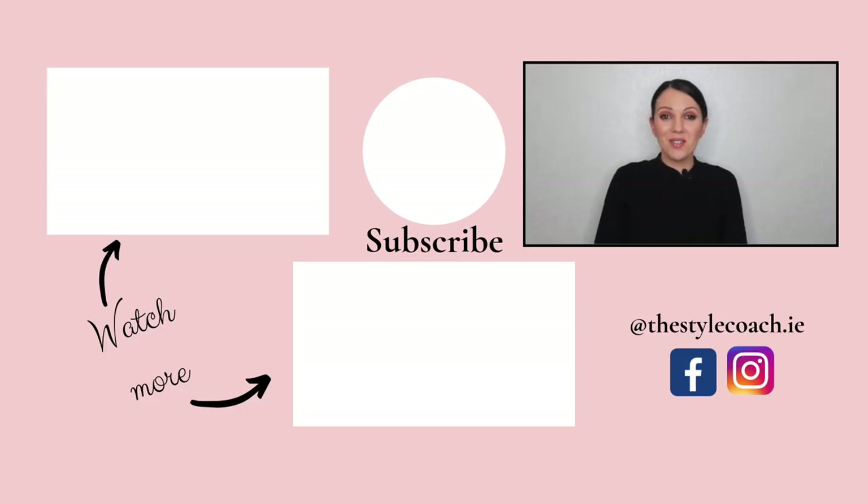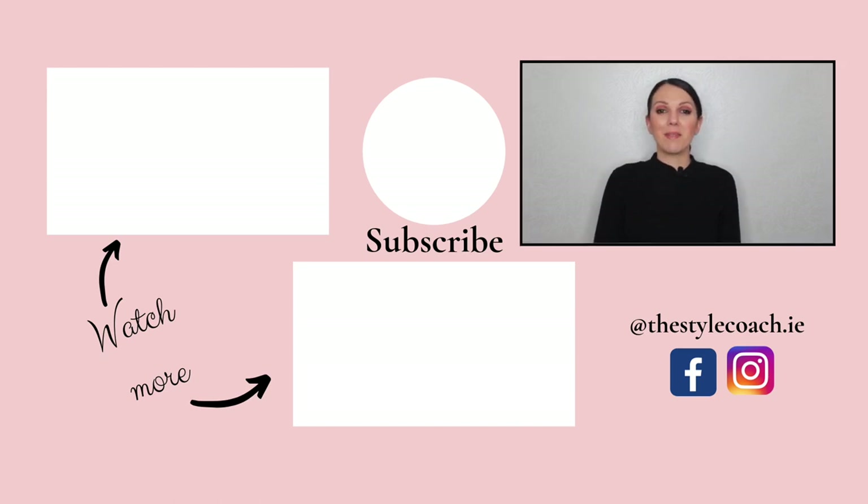That's just a little introduction to color theory and complementary colors. I will do more videos on color theory and how to start wearing maybe three or four colors in your outfit and making it work. I hope you enjoyed the video — thanks for watching! If you liked it, please give it a thumbs up, don't forget to subscribe, and you can also find me on Instagram by searching for @thestylecoach.ie. See you next time!